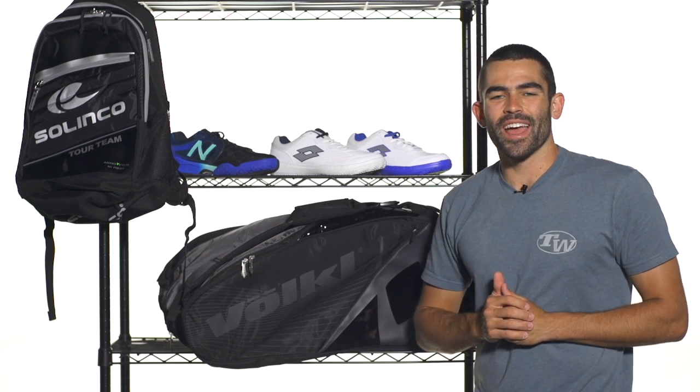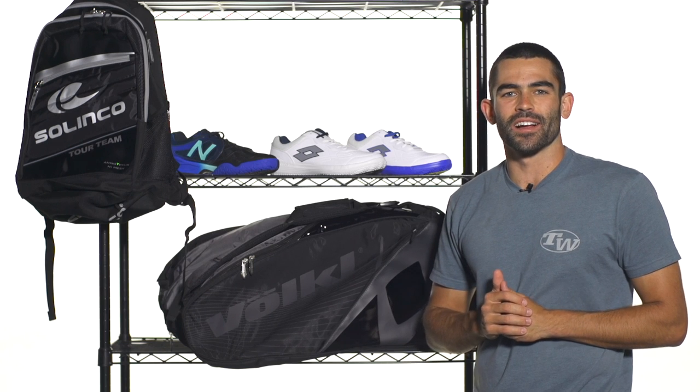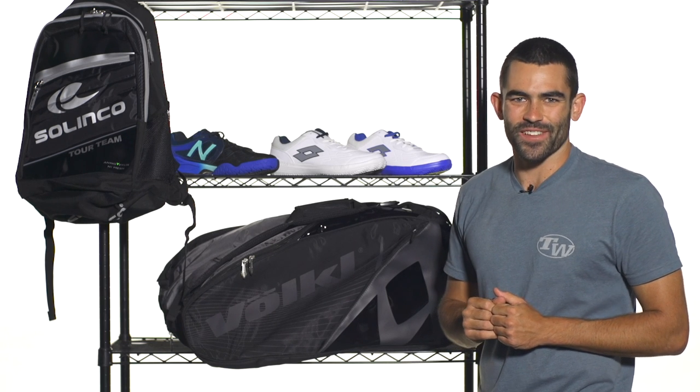That's all the time I've got for you today. Make sure to check out tenniswarehouse.com and all the great products we have to offer. Thanks for watching.